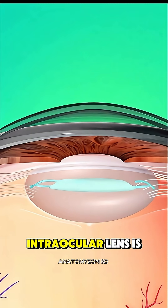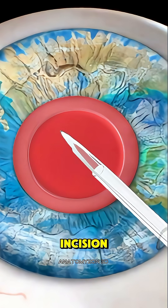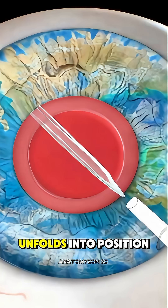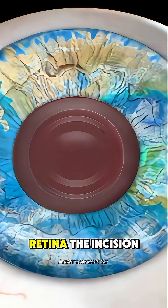Next, a clear artificial intraocular lens is folded and inserted through the same small incision. Once inside, it unfolds into position, restoring your ability to focus light clearly onto the retina.